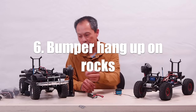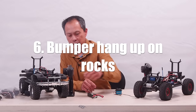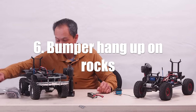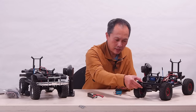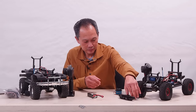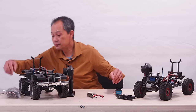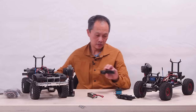Bumpers are a pain in the neck. They add realism, but all they do is get in the way — both of them. Most bumpers, actually all bumpers in RC crawlers just get in the way. They get in the way of the tire, they get in the way of your approach. So what do you do? I had a nice bumper here.